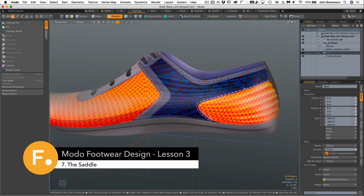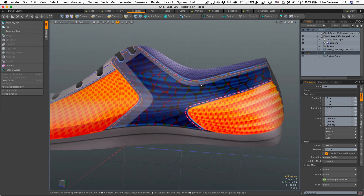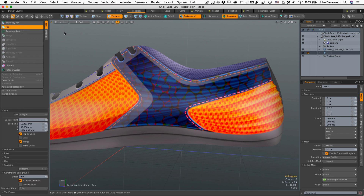Let's go ahead and start building out our panels here. The first thing I'm going to start with is this panel, which is the saddle part of the shoe. I'm just going to go ahead and click on the pen tool — not the topology pen, but the pen tool.